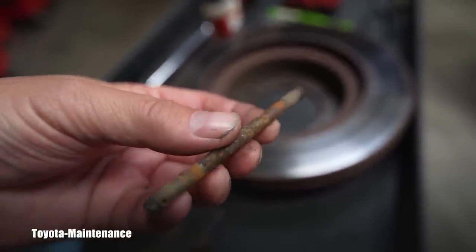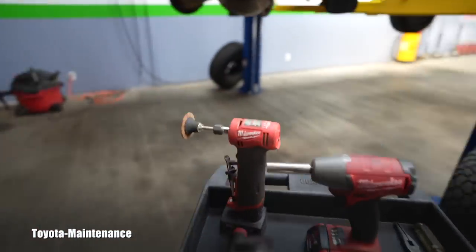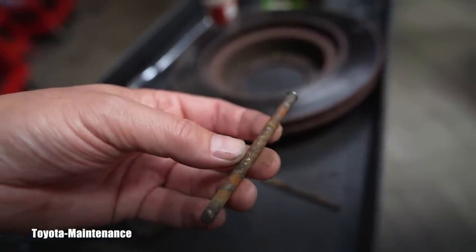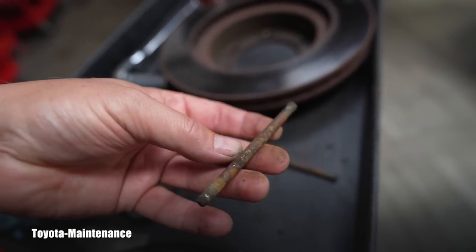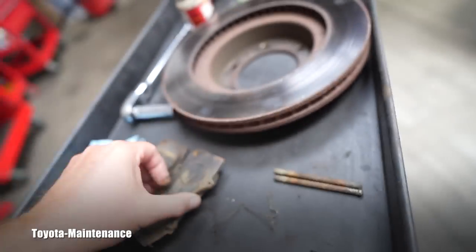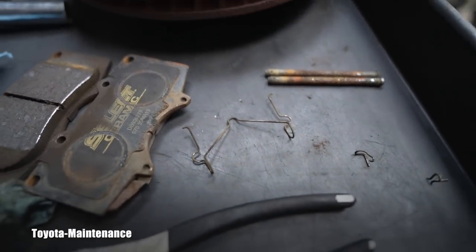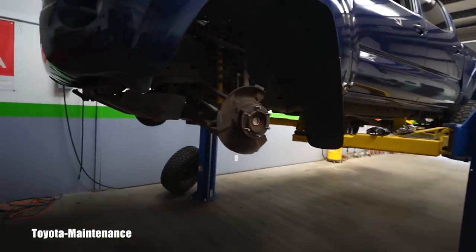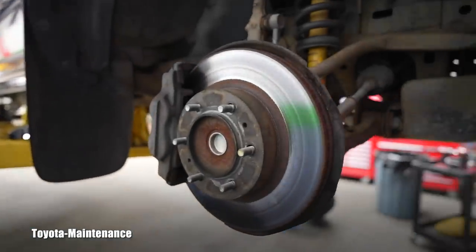These caliper pins also have a lot of rust. They can be cleaned — I just did that for another inspection, perfectly polishing the pins so the pads can nicely slide in and out. The anti-rattle spring is not broken and the securing clips are fine, but the pins need to be addressed.